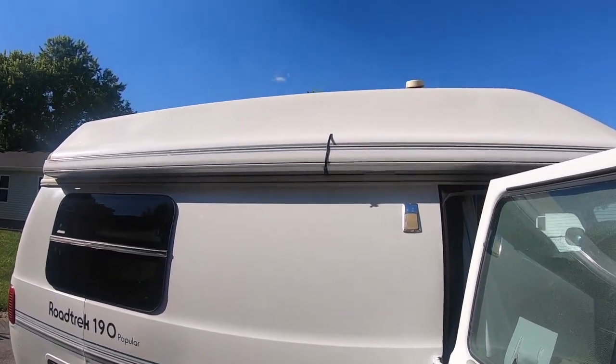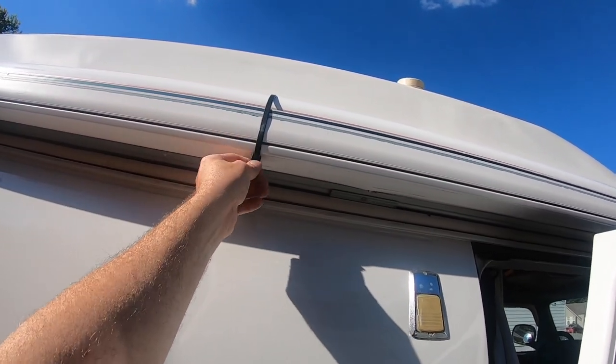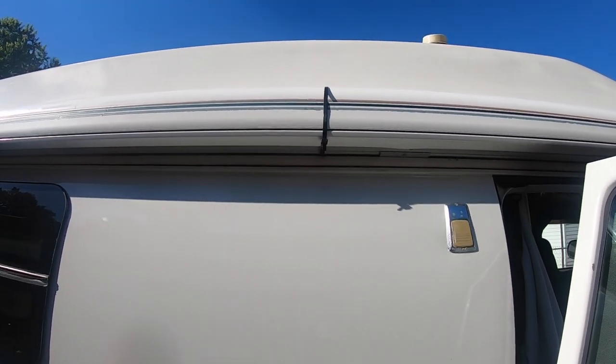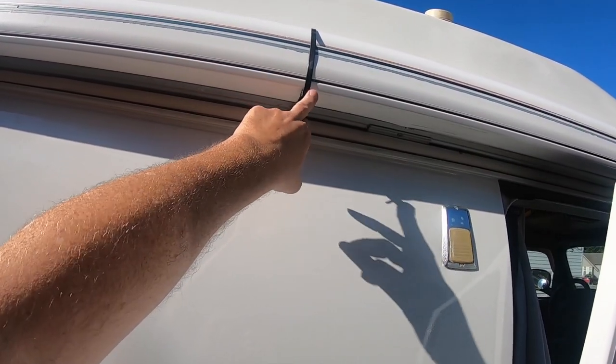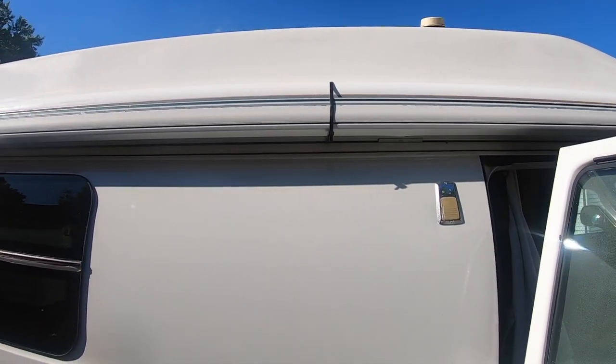I added a little zip line to my awning. From looking at other Road Trek blogs, these awnings are notorious for coming out a little bit, and you don't want that happening on the road. I may add another one — I recently started doing it and never had a problem before, but I don't want to have a problem, so that's the best way to prevent it.